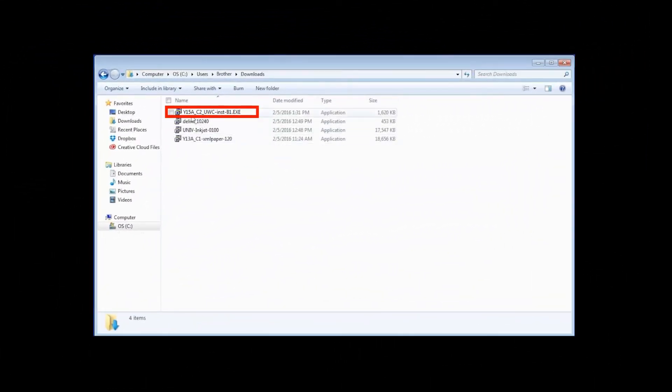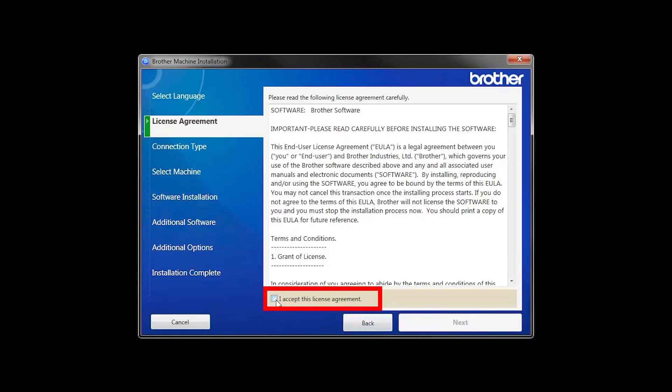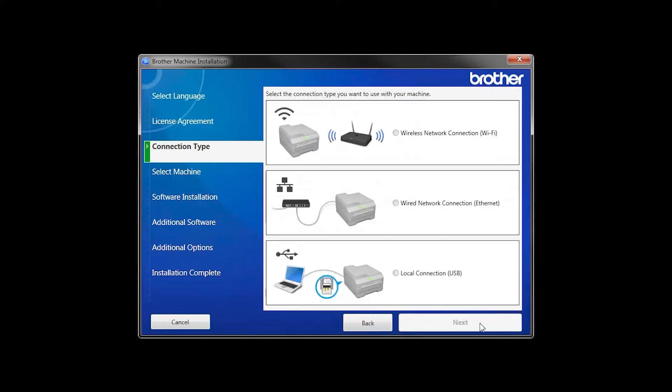Navigate to your installer file and double-click to begin installation. When the device installation window opens, choose your language and click Next. Accept the license agreement and then click Next. Select Wired Network Connection and then click Next.